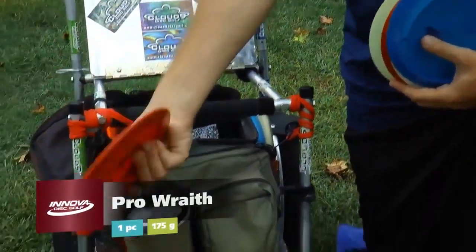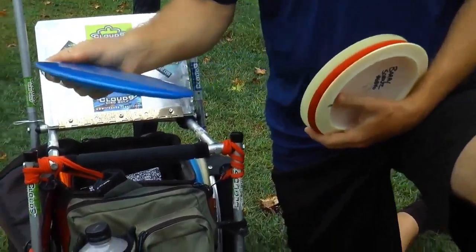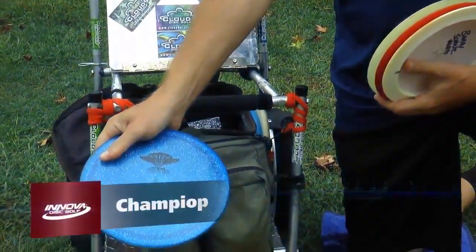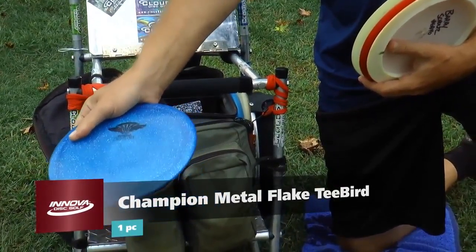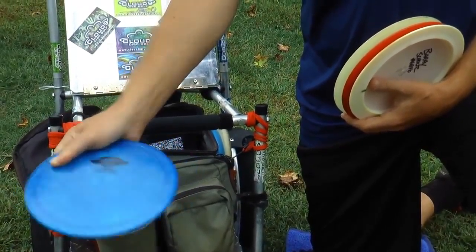Then we got a straight Wraith, 175 as well. And I've got my stable Metal Flake T-Bird with the team stamp — that thing is super stable. Almost every disc in general is more stable in the Metal Flake plastic than any other plastic.